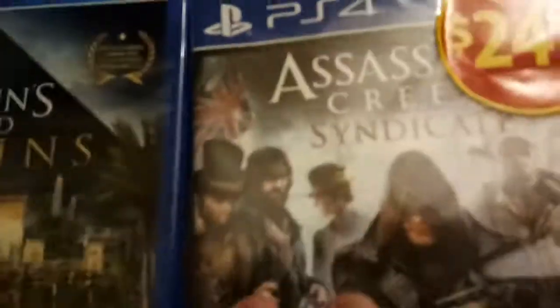Welcome back guys, Evizoulz here. We are gonna unbox the PS4, Sony PS4 with Star Wars Battlefront 2. I just spotted these separately — I got AC Origins and AC Syndicate.